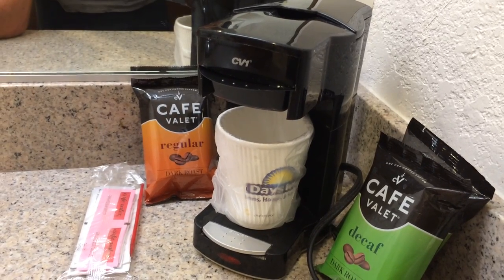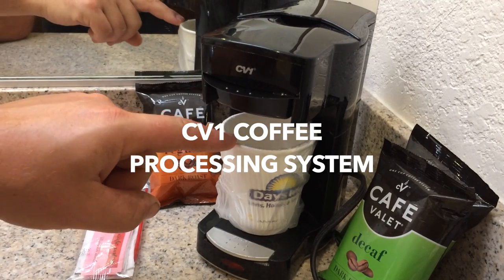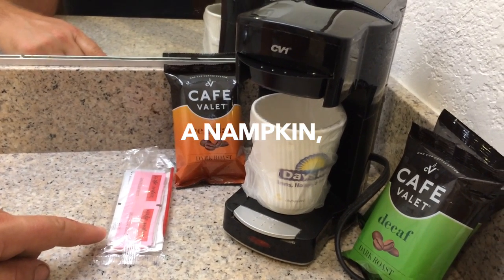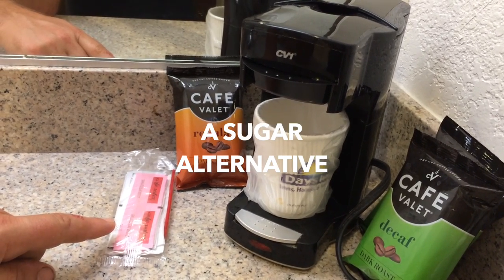Every hotel is blessed with some kind of coffee kit. In our case today we are blessed with the CV one coffee making kit. Before we get started, I'd like to introduce you to some of the key players. In your hotel bathroom you should find a CV one coffee processing system, one or more hot cups, a packet containing sugar, creamer, a napkin, a straw, a stir wand, and a sugar alternative.